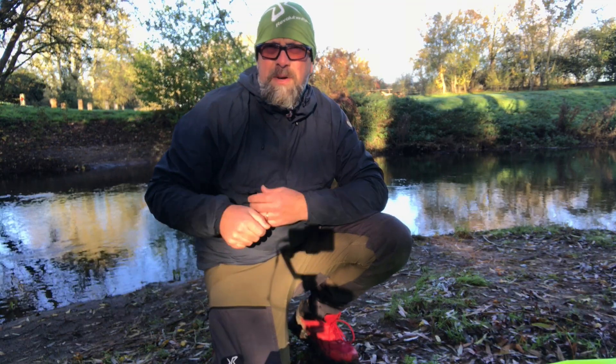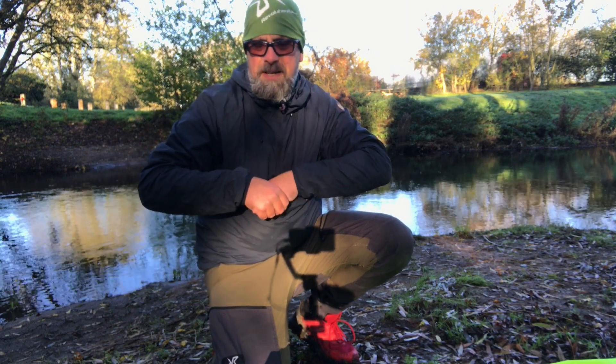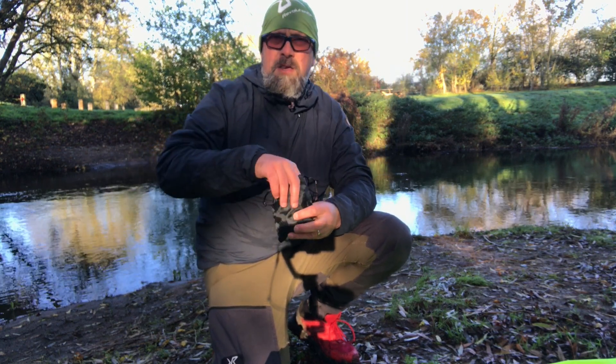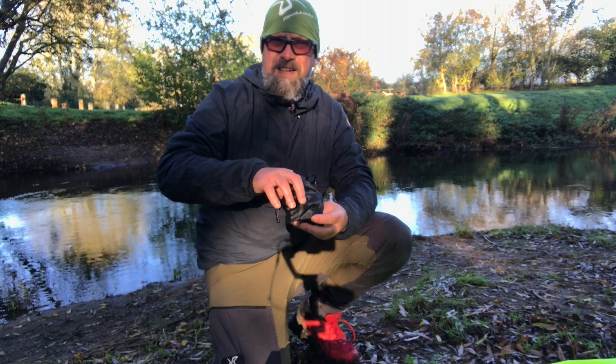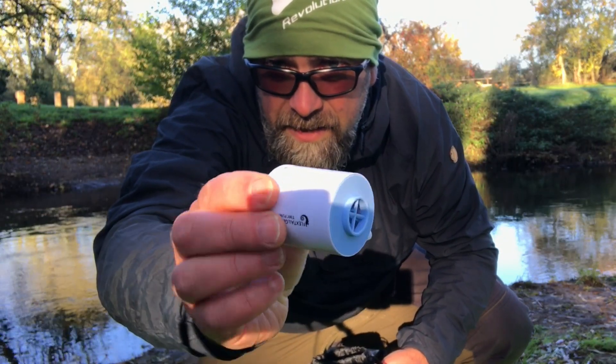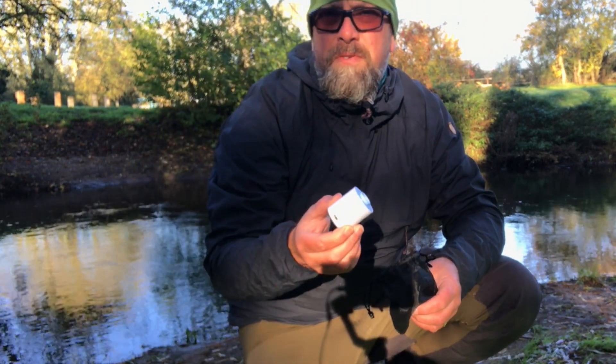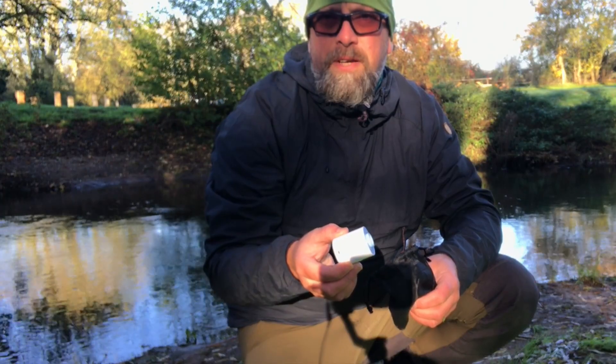I'm going to have a go at using an inflation pump to inflate the packraft today. I found a little USB rechargeable pump on Amazon — I'll stick a link to that in the description below. It's just a tiny USB rechargeable pump, so we'll have a go and see whether this works to get the packraft inflated.